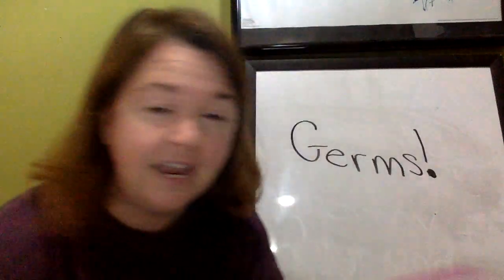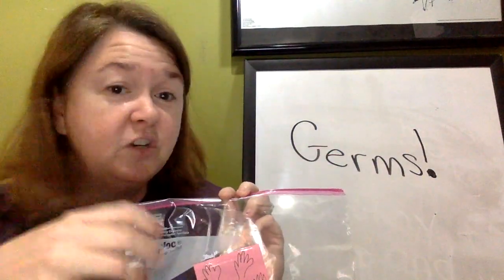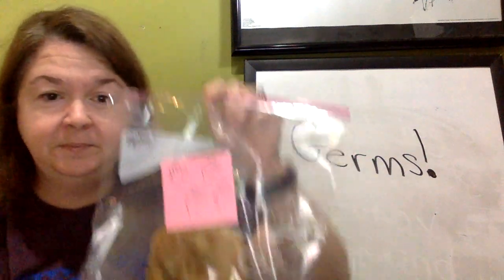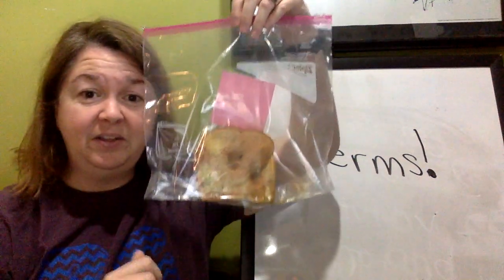And last, I have a piece of bread that we just passed around, and every single person just touched it once and passed it on — just random touching. Look at that. Look at all those fingerprints.